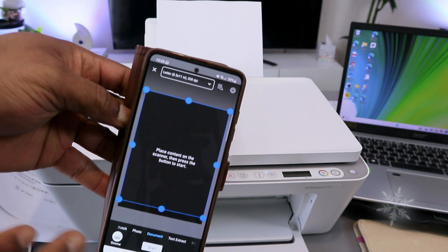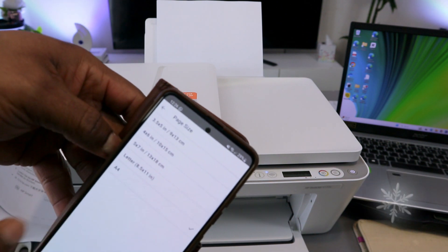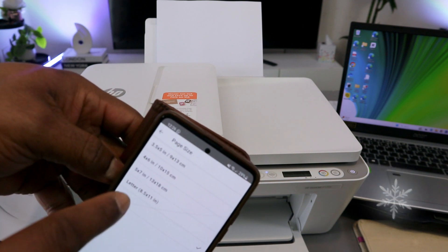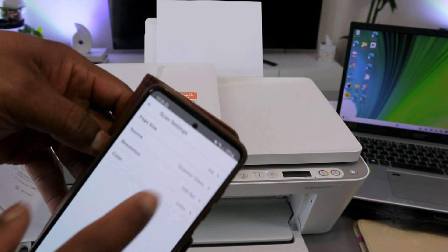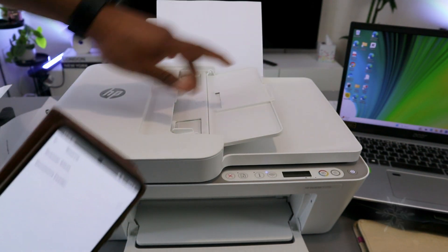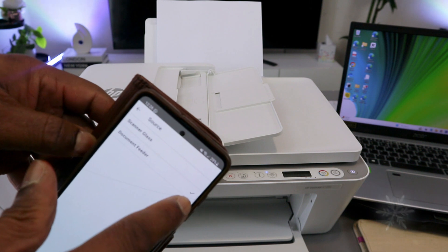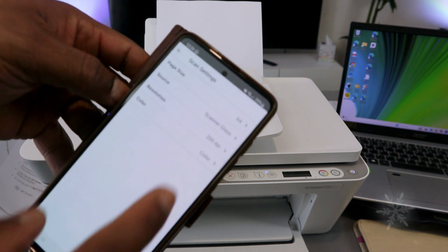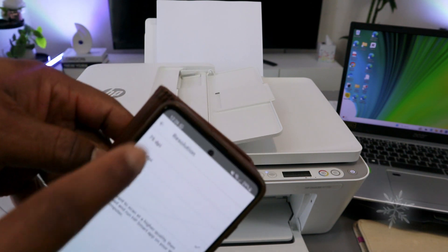Select Printer Scan. Scroll to the top to select paper size as A4. You can scan 3.5x4, 4x6, 5x7, letter, and A4 — select A4 paper. Then go back and select source. This printer has ADF and glass scanner. ADF is Automatic Document Feeder. Make sure you select glass scanner. Then select resolution — the maximum resolution with the phone is 300 DPI; select 300 DPI and go back.